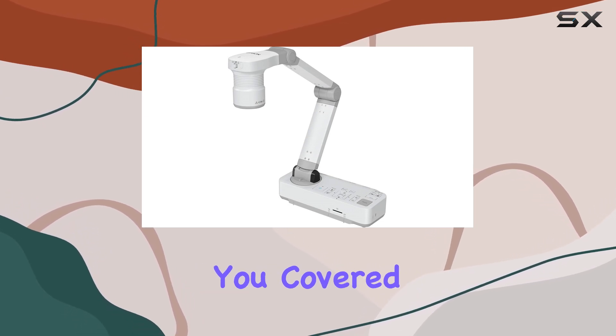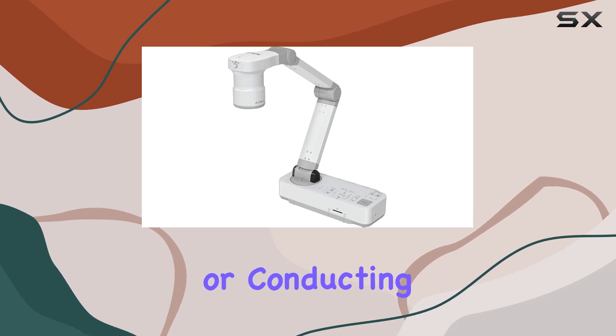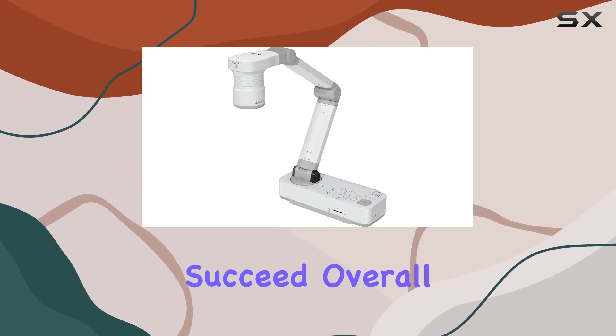In terms of versatility, the DC21 has you covered. Whether you're teaching a class, delivering a presentation, or conducting a live demonstration, this camera offers the flexibility and functionality you need to succeed.